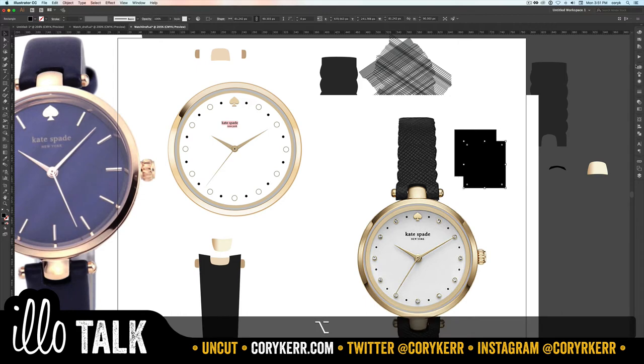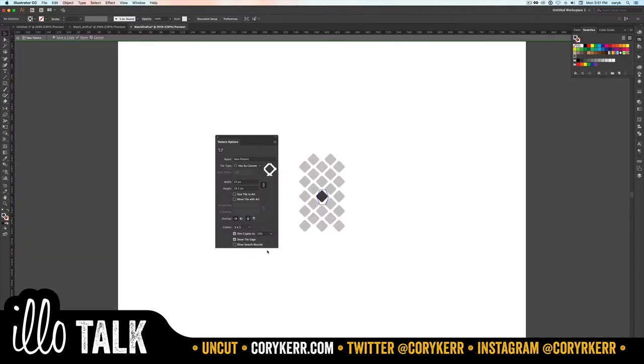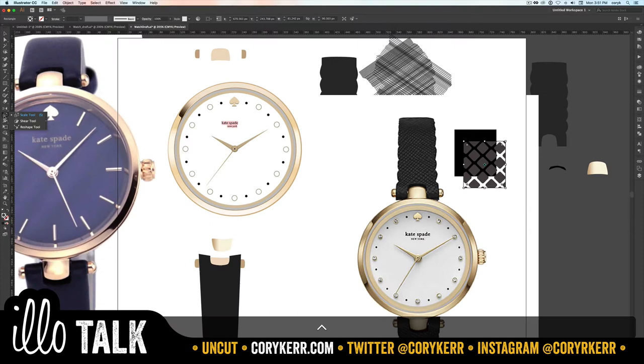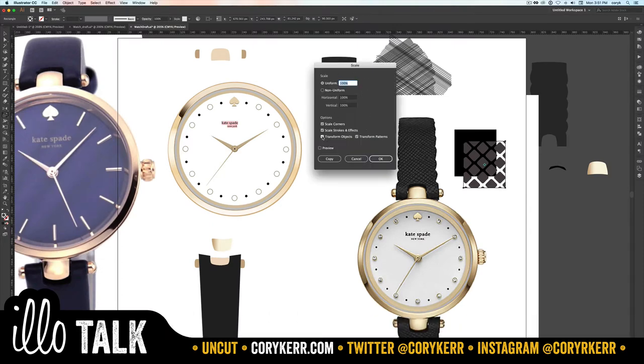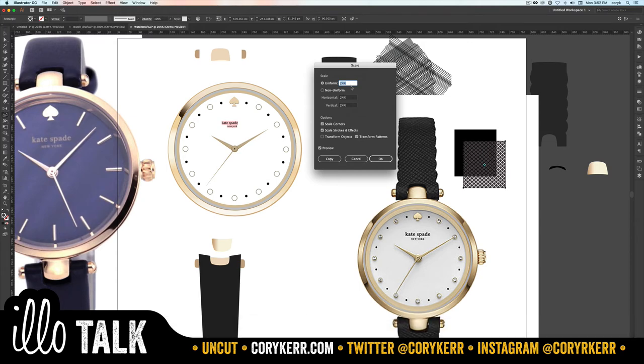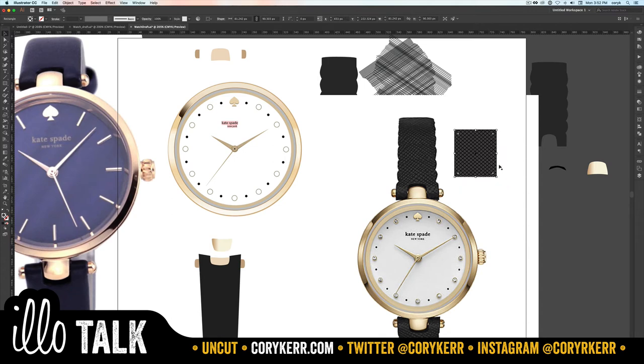Now we have this pattern in our swatch panel. Take the black shape, copy it, put it on top, and apply this swatch to the fill. It gives us the pattern but it's too big. Double-clicking brings you back in to edit it, or easier: click the scale tool — double-click it to open the menu. Uncheck Transform Objects so only the pattern scales, not the object outline. Shrink it down to the size you want and click OK.